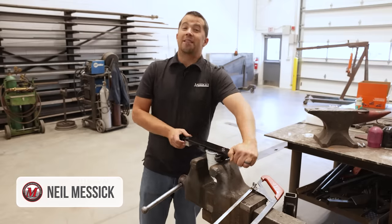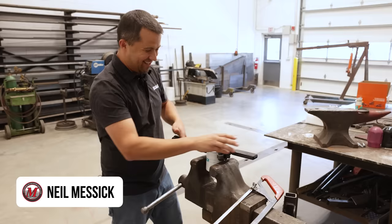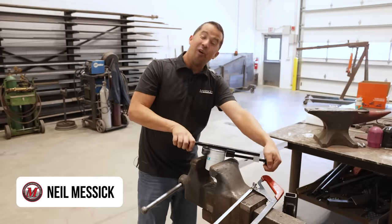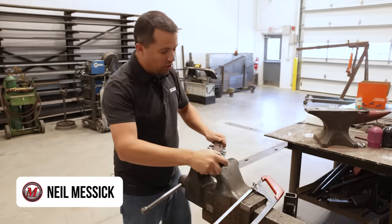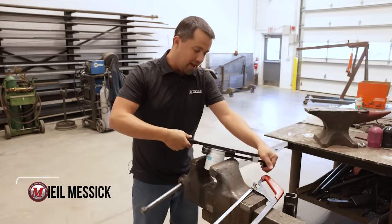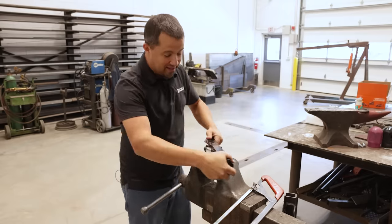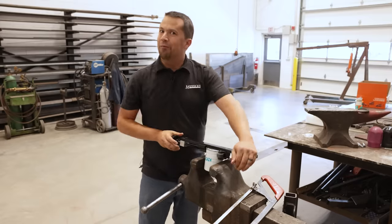Neil from Messick's here, sacrificing $100 worth of oil filters today so that you can see the insides of them. We're going to take a look at two different filter kits — Amazon's finest for the Kubota BX, and the OEM kits that Kubota puts together. We're going to slice the filters open on each one, look at the differences, and see what the best dollar value for your money really is.